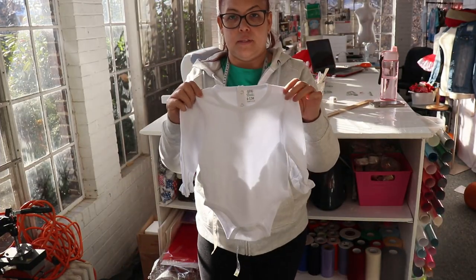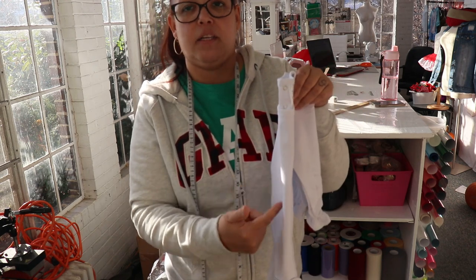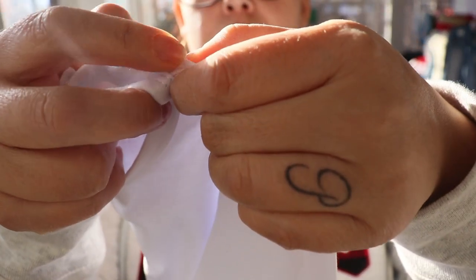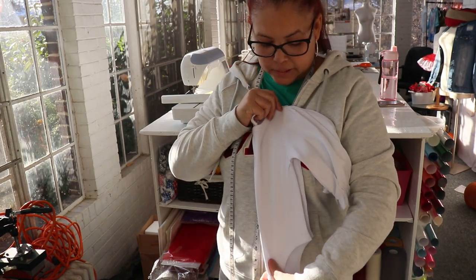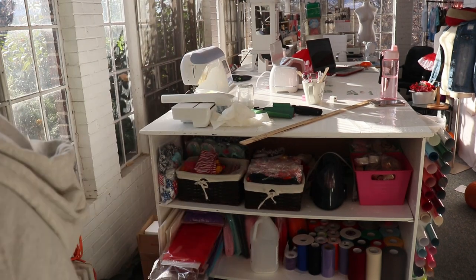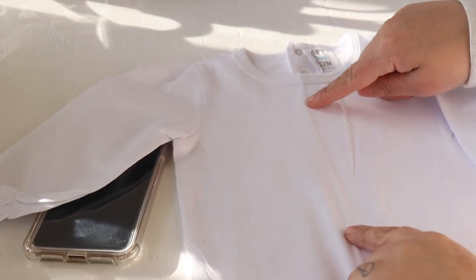Now you're going to take your onesie and fold it directly in half. Make sure that your onesie is folded directly in half because that line is going to determine where your vinyl is going to lay, so that it is centered on the onesie. Always make sure it is centered and laying exactly in half, even on the seams, because you don't want your vinyl thrown off. This line that runs all the way down tells you this is the middle of your shirt, so you know exactly where your wording will be centered.